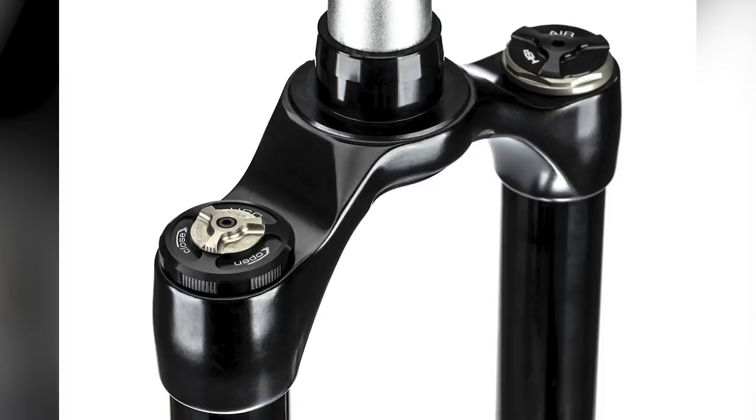There are a couple of interesting things going on. The air chamber uses a three-chamber system. It actually uses a coil spring for the initial part of the stroke, which should give you the support of air but with the small bump compliance of coil.